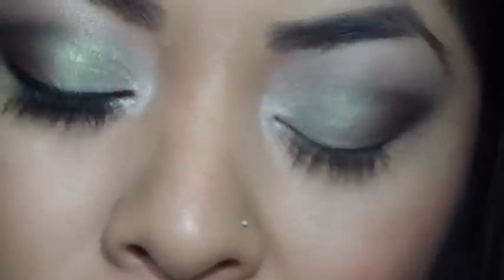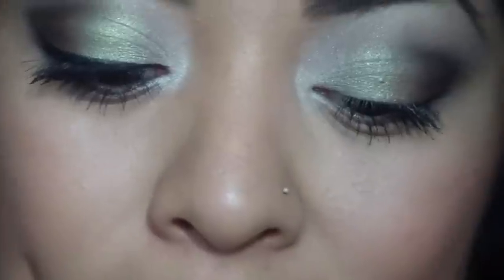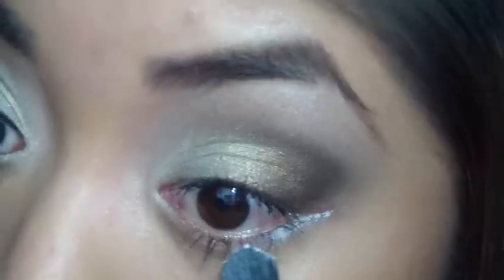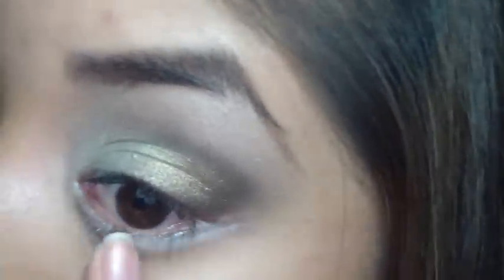Now I'm going to take more of that same shadow and apply a little bit at my lash line. If I applied a little too much, that's okay. I'm going to take my pinky and just blend that in.